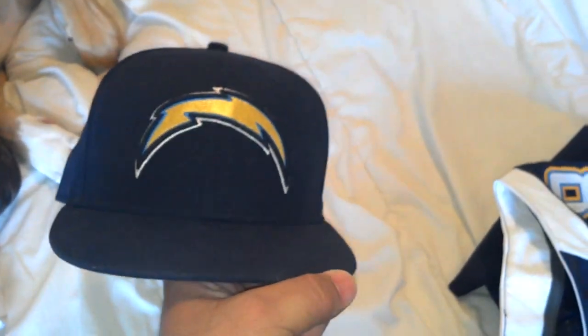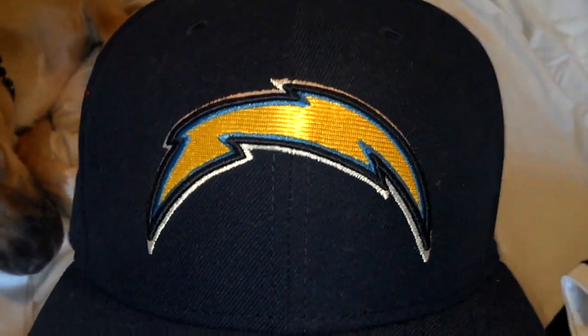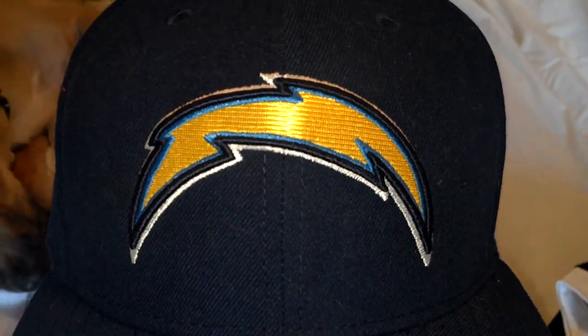I also wanted to show this New Era Sideline cap. It's a nice hat, and what I noticed is that if you look at the bolt, it's got that metallic kind of horizontal stitching. It looks like on the replica bolt they tried to replicate that, and it turned out almost pretty good.